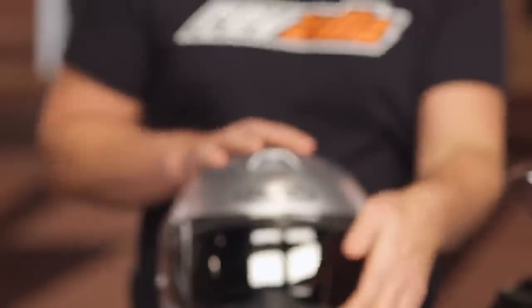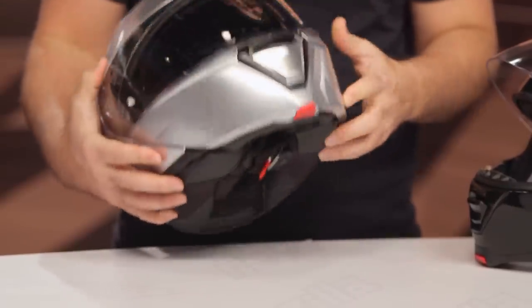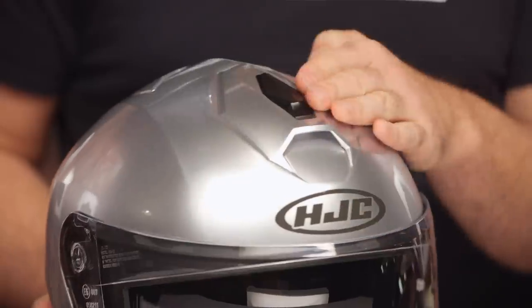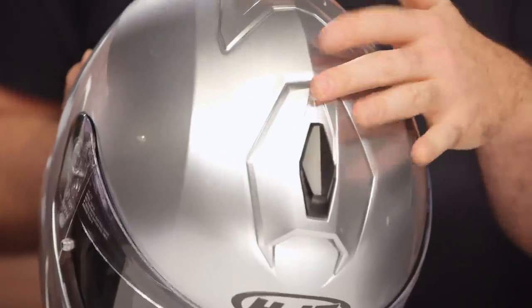The face shield has also been updated — it's pinlock ready, thicker, with a better gasket. Really a nice solid face shield. The top vent has been pushed forward a little bit more for better ventilation and easier actuation. And you no longer have the internal sun visor adjuster on the top of the head.